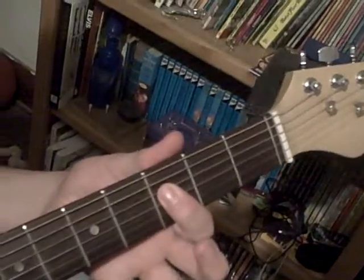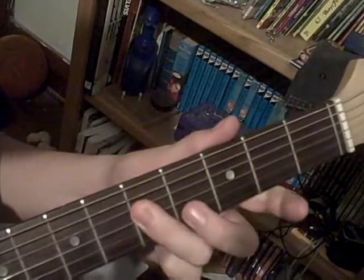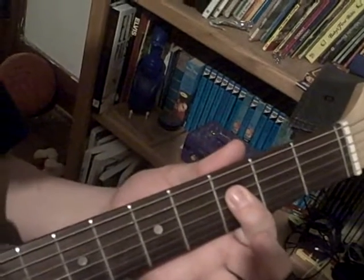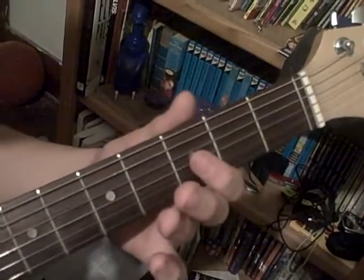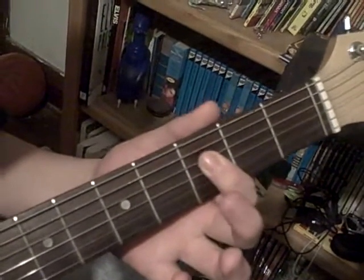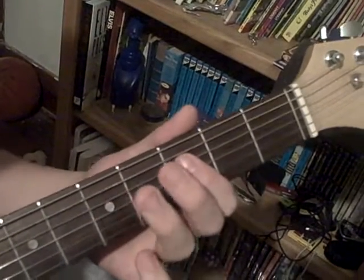Come down here. You start off with an open, you do a three, down here to five, another open, three, come all the way down to number six and do a slide to the five, then you do another open, three, five, five, three.